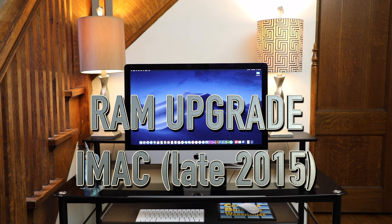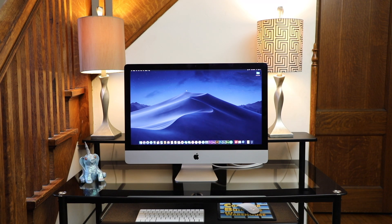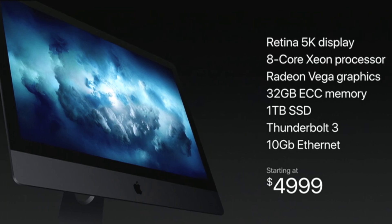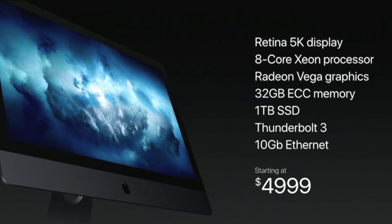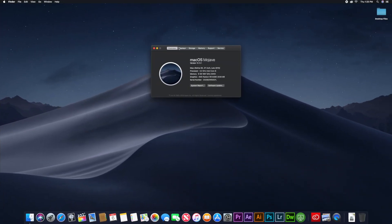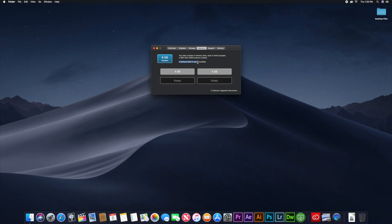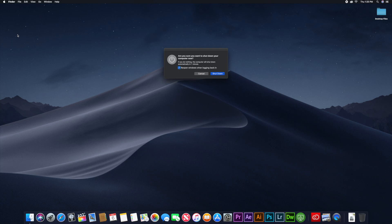Hi guys, today we are going to show you how to upgrade your 27-inch 2015 iMac. iMac base models come with an 8 gigabyte memory configuration, and upgraded versions through Apple are very pricey. We purchased this base model and we're going to upgrade it from two 4 gigabyte RAM modules to four 8 gigabyte RAM modules, giving us a total of 32 gigabytes of RAM and matching this iMac's maximum capacity for random access memory.